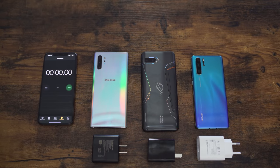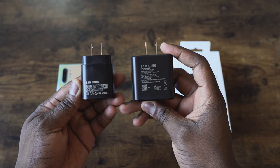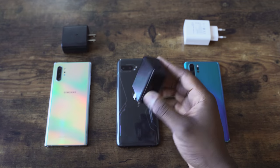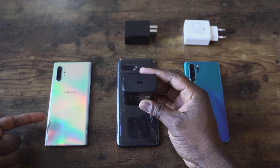In this video, we're going to be going against the P30 Pro, which did 65 minutes, and the ROG Phone 2, which has a 6,000 milliamp battery. The 45-watt charging block is massive — much bigger than the 25-watt charger. We're using the stock chargers for all devices: the Huawei P30 Pro with its 40-watt charger and 4,100 milliamp battery, the ROG Phone 2 with its 30-watt charger and 6,000 milliamp battery, and the Galaxy Note 10 Plus with its 45-watt charger and 4,200 milliamp battery.